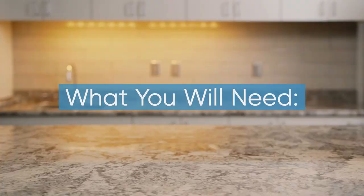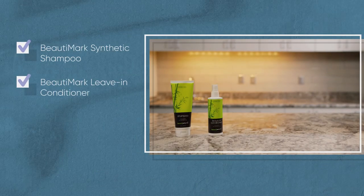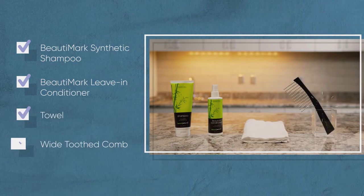Before you begin, you'll need your Beauty Mark Synthetic Shampoo, Beauty Mark Leave-In Conditioner, a towel, and a wide tooth comb.